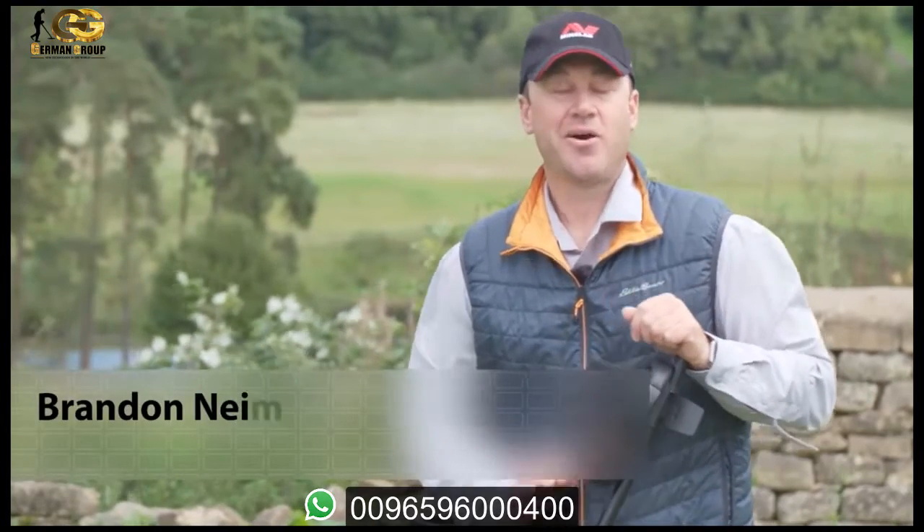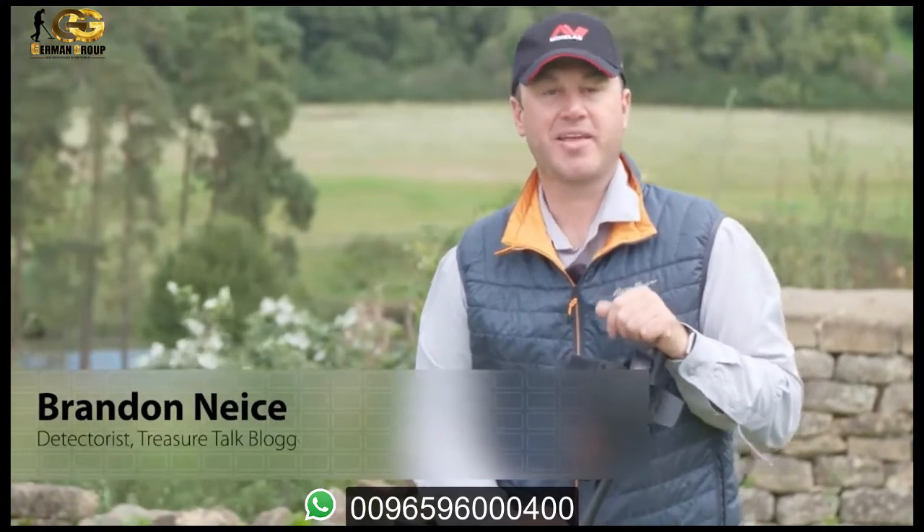Hi, my name is Brandon Neist, host of MindLab's Treasure Talk blog and the YouTube channel Dr. Tones24K. And today, I'm super excited to share with you MindLab's new metal detector, the Equinox.